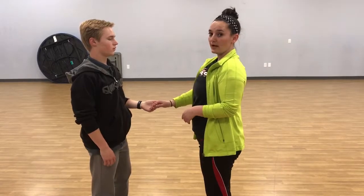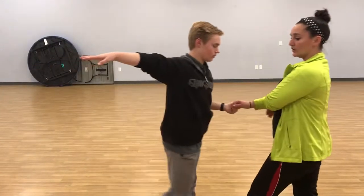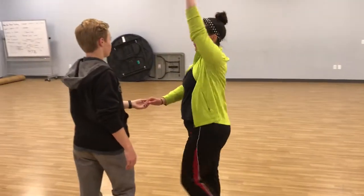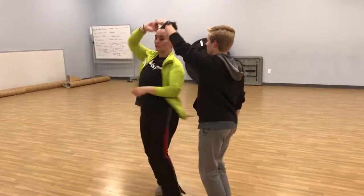Now the boys are going to break forward with their left. Girls break back with their right to do a crossbody lead. Two, boys turn. Cha-cha. Side. Boys step back, they replace forward, turn the girl.